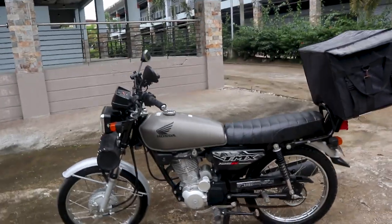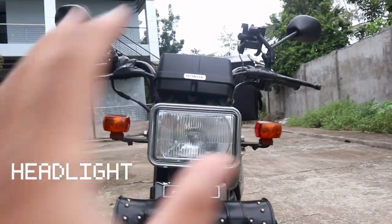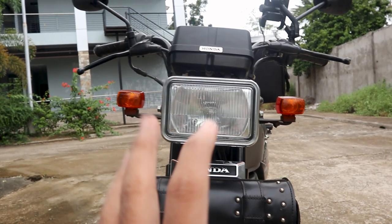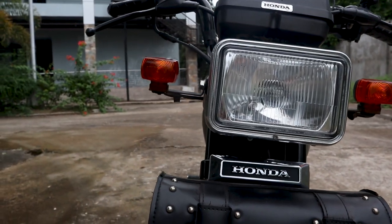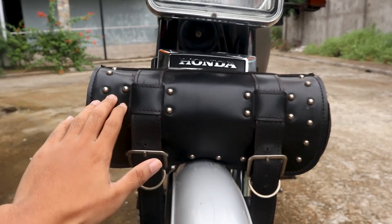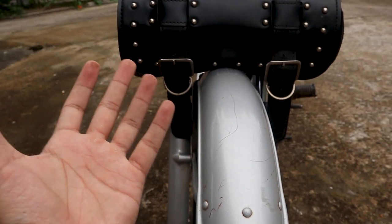This is the Honda TMX 125 already one year in use and it still looks fine — good washing goes a long way. Starting from the front: you can see the headlights, the speedometer, and odometer gauge. When you turn on the ignition it automatically turns on — it is yellow. These are the signal lights, and they're absolutely helpful because they're big. There's the Honda logo along with the horn. Because it doesn't have a storage box I added a saddle bag — a classic saddle bag for classic motorcycles. You can also see the metal front fender.